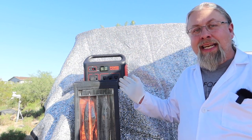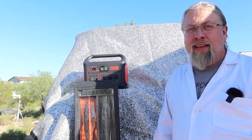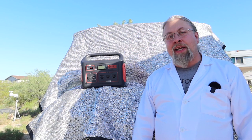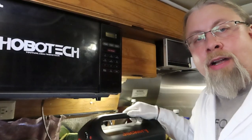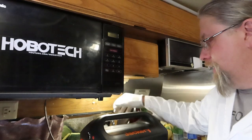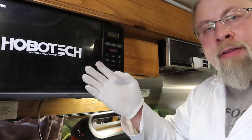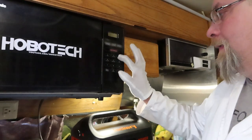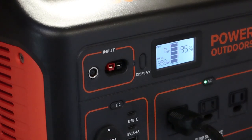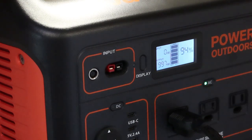I wouldn't try running an electric heater every day — you're much better off with propane or a diesel heater, they're far more efficient. Now let's take the Explorer 1000 into the Hobo Crypt, otherwise known as Space Station Mirror, my Road Trek van. We're going to use the Explorer 1000 to run my microwave — this is a 1000-watt microwave. When I ran it off the EcoFlow Delta it said 1200 watts, but here on the Jackery it's showing exactly 1000 watts — well within specifications.